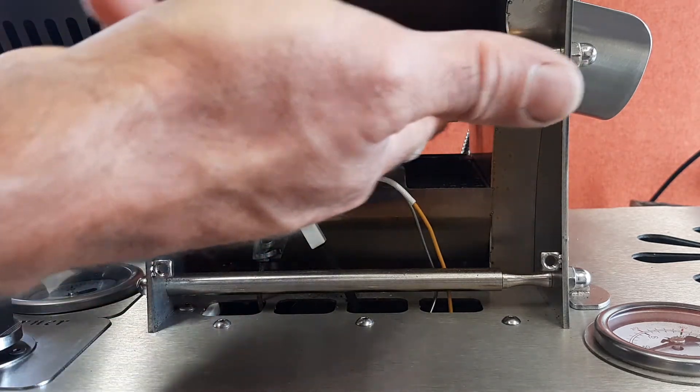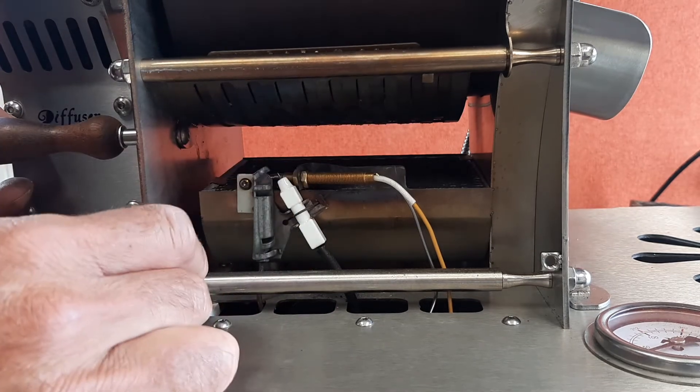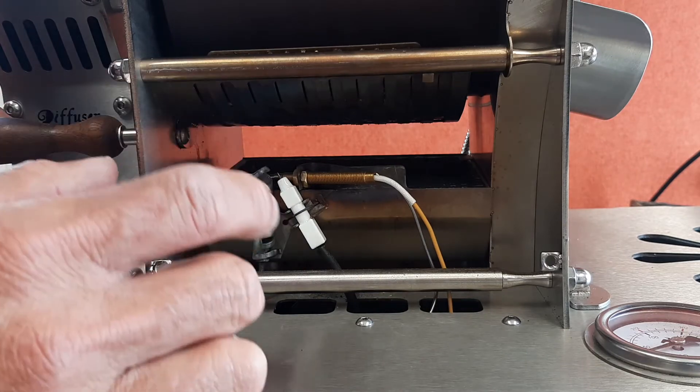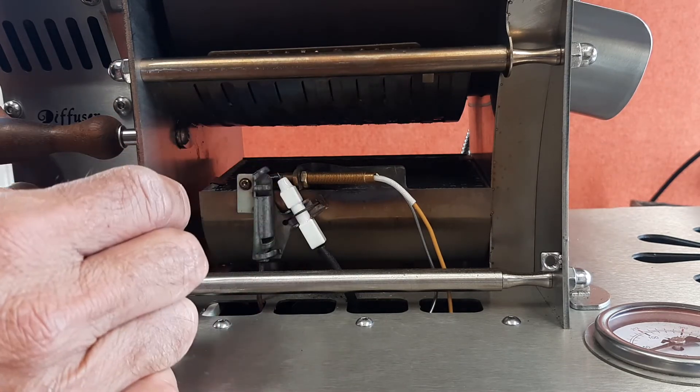It heats this grid up, and we'll do a video where I will show you part of this — it will show you the effect on Artisan when you open and close the diffuser.